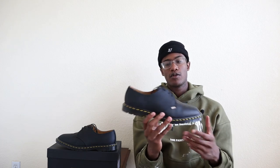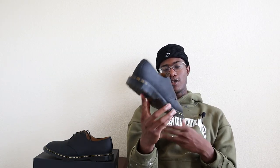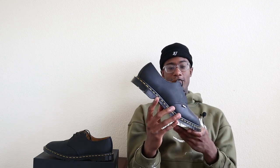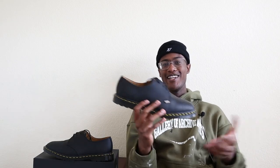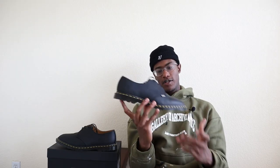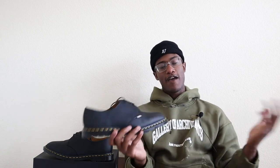Let me know in the comments — are these overpriced? Was the collaboration noteworthy? Did you like it or not? Also, are you subscribed to the channel? If you made it this far in the video, why haven't you subscribed? You're going to see me wearing these very soon on Instagram. If you want to join this community, I talk about shoes, Doc Martens, fashion, art, and culture on a weekly basis — I've been posting twice a week and I'm trying to keep that up.